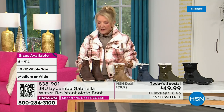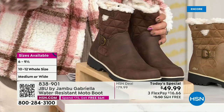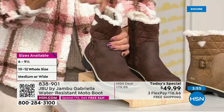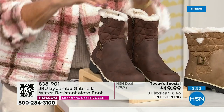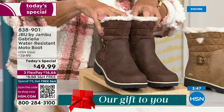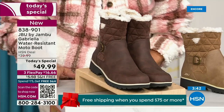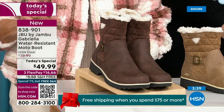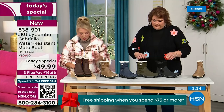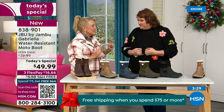Here are the sizings — and I love this. You actually have your choice of medium and wide circumference for the shaft, which is a first. We sell a lot of boots at HSN and we've never given you an option for the circumference on top. Then we have medium and wide on the footbed, and size starts at six, going six and a half through ten in whole half sizes, then size 11 and size 12. And the brown, olive, and navy are 100% exclusive to us.